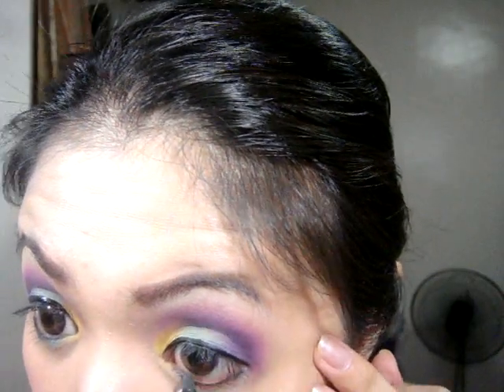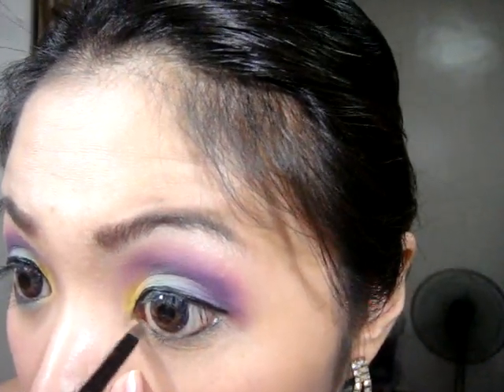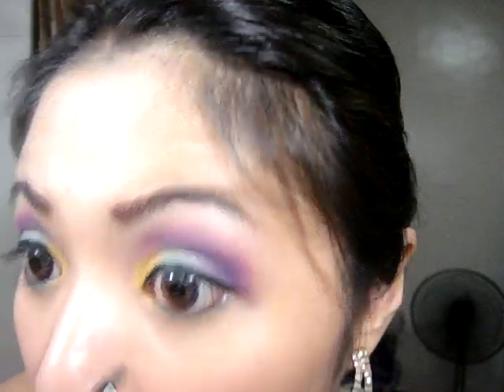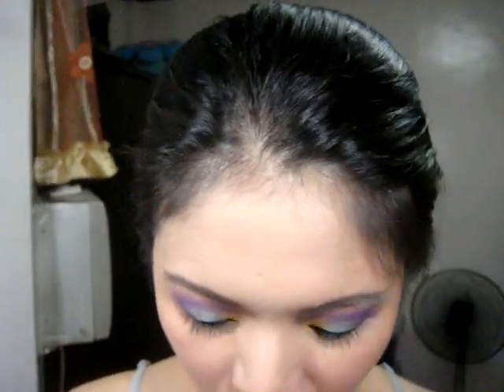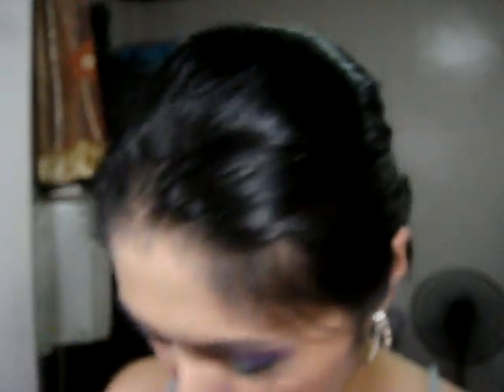I forgot to mention that before you do the eyeliner, you have to apply the eyeshadow shades onto your lower eye as well. So the yellow first, then the green — try to blend — then the purple one.